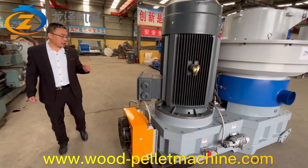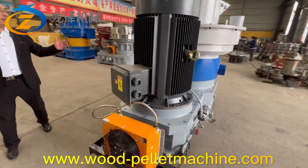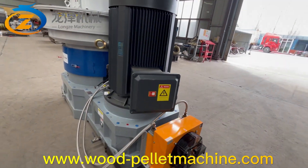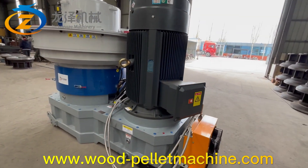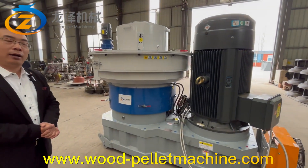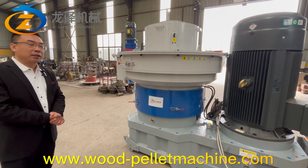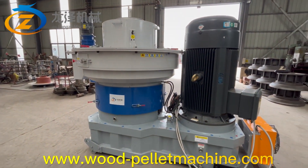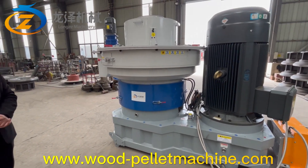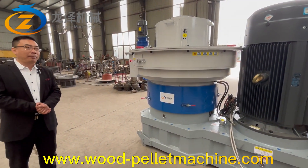You can see that this complete pallet machine uses two rollers. We increased the large diameter of the rollers, so the capacity would be much higher than a three-roller pallet machine.